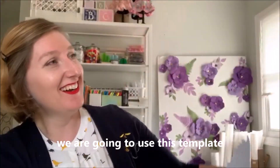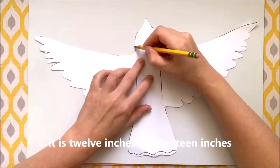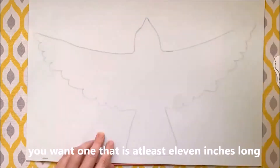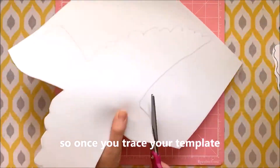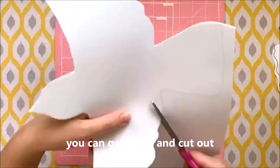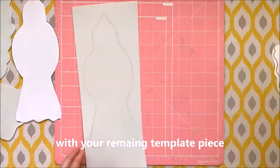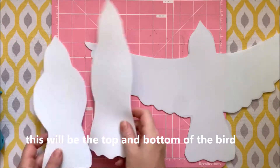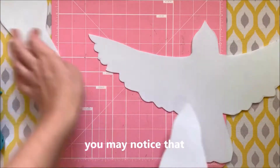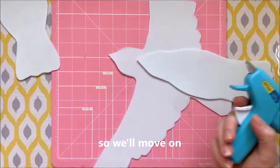We're going to use this template on a foam sheet. I picked up this foam from the local craft store — it's 12 inches by 18 inches. You want one that's at least 11 inches long so you can fit the entire bird on one sheet. Once you trace your template, go ahead and cut out your bird. With your remaining template piece, you're going to cut out two more body shapes — this will be the top and bottom of the bird.